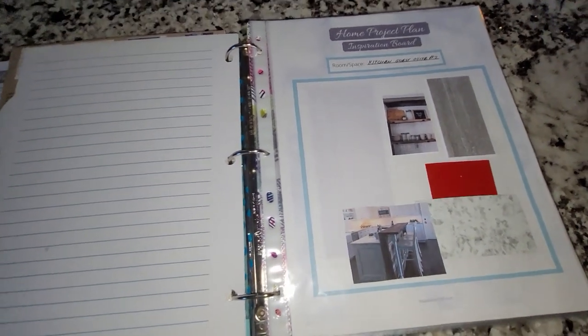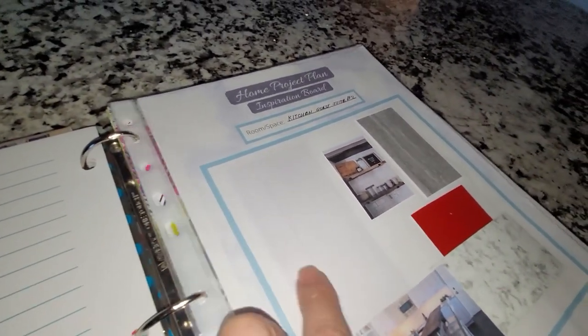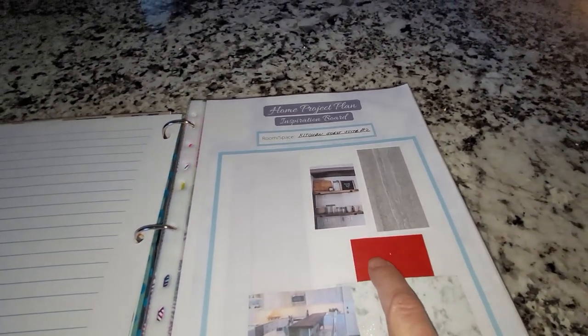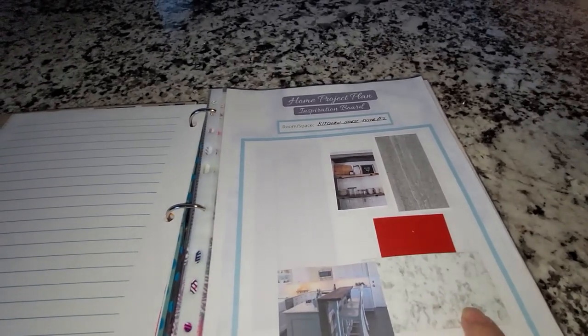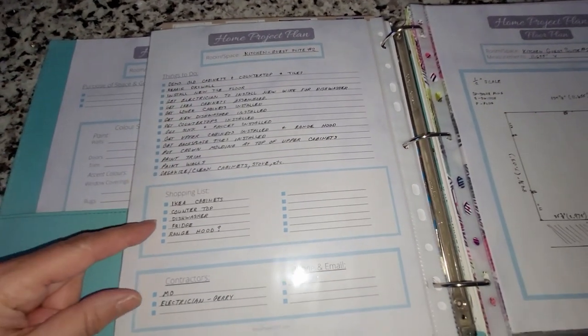I use these dividers — you can get them anywhere; I got mine from a dollar store. My main project right now is the kitchen in one of my guest suites. Here's a picture of the cabinet doors I'm going to be doing, some inspiration photos, the floor tiles I'm using with red as an accent, and the new countertop. My main plan sheet shows the purpose of the space, the goals, the color scheme for walls, doors, and window coverings, and a list of furniture, appliances, and main accessories.